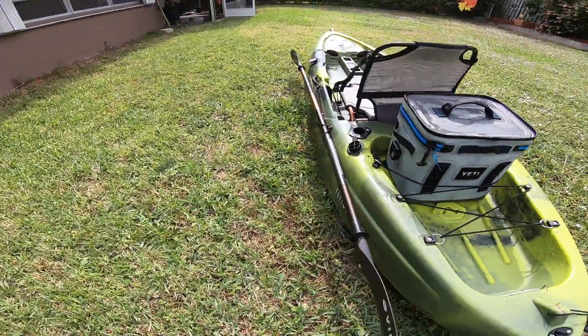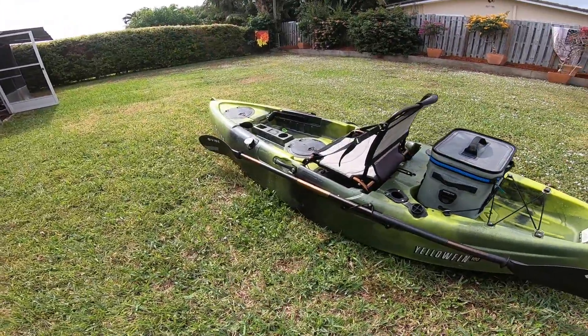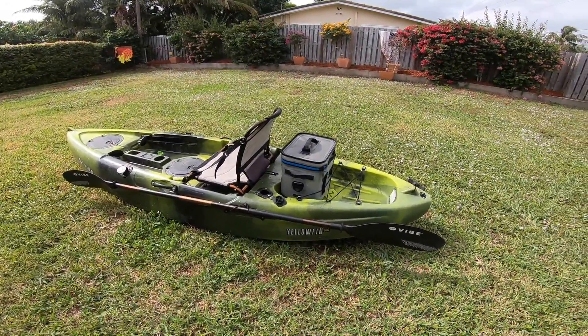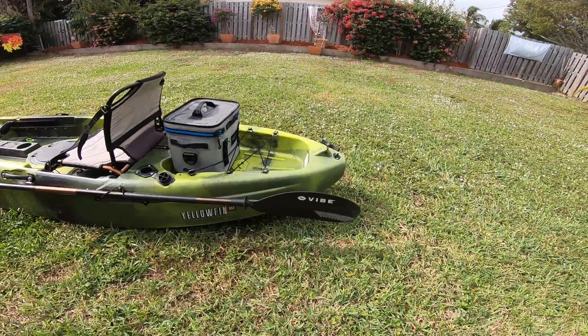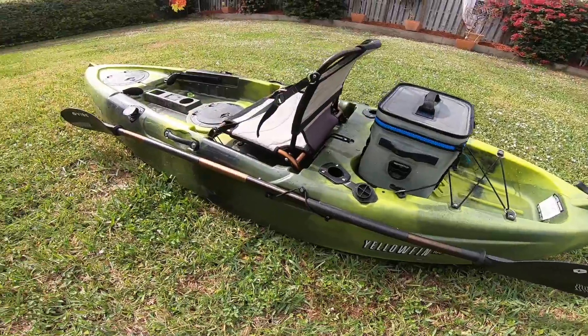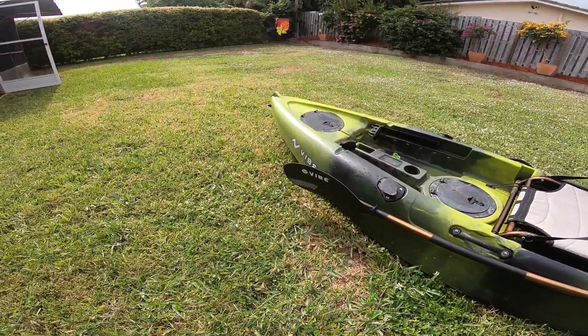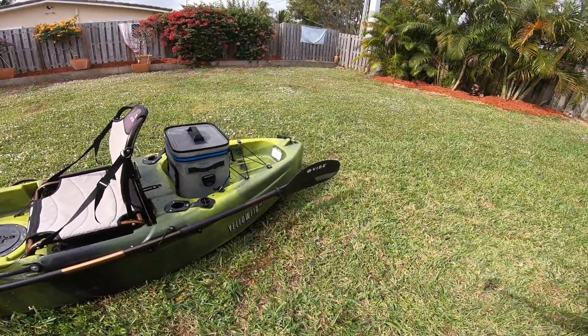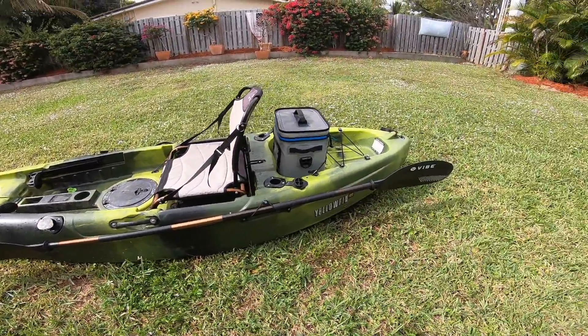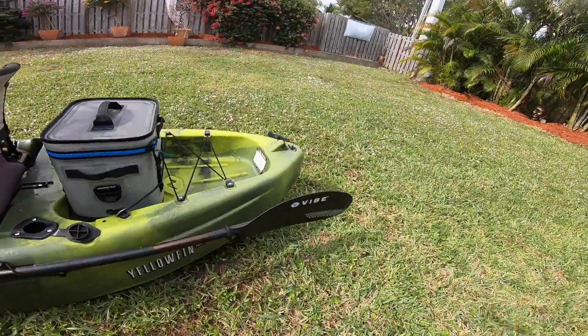This kayak usually runs for about $650 to $700 — usually about $700 after tax, brand new. It comes with a paddle. The paddle's pretty good — it's a little heavy, but I'd say it's a pretty good paddle, it does the job. They also have options where you can get better paddles, but that's the basic standard Vibe paddle it comes with.